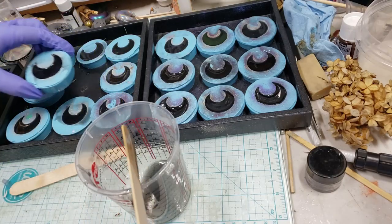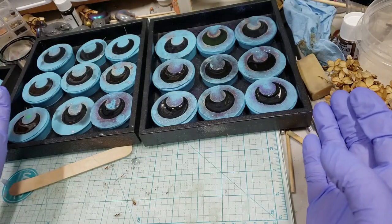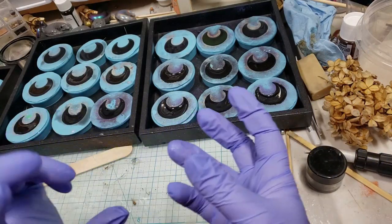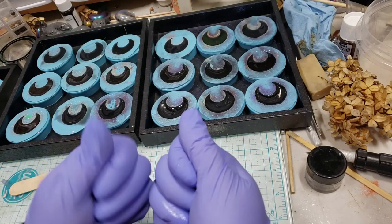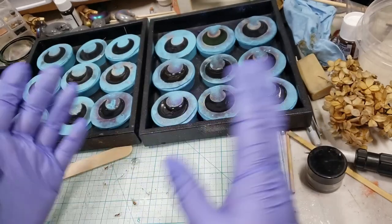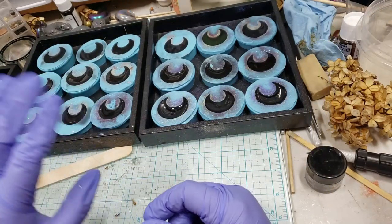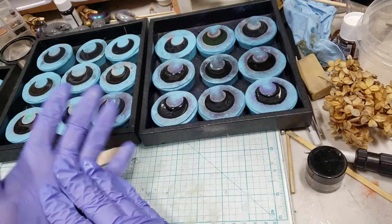I'm going to leave this for about 30 minutes. It says it sets up in 10, but when it's cold in the house it can still be a little bendy — like gummy bear consistency. So I just leave it for 30 minutes, go do something else, and then come back and show you how we unmold them and tidy them up.